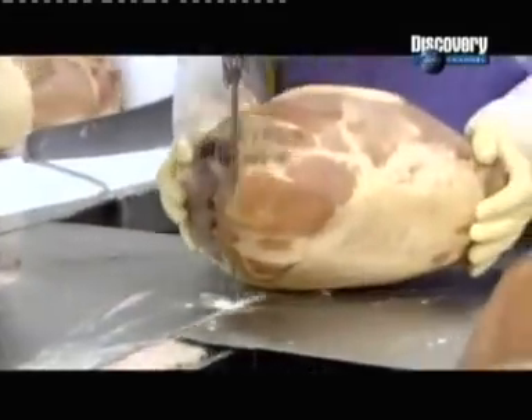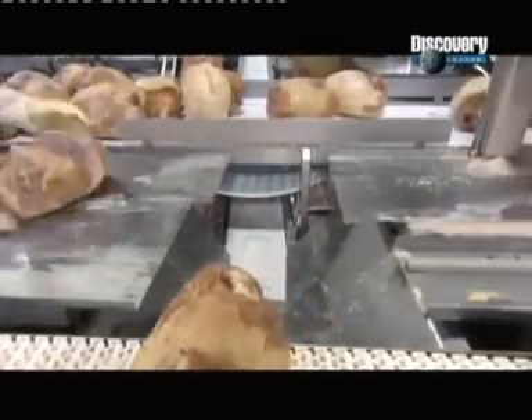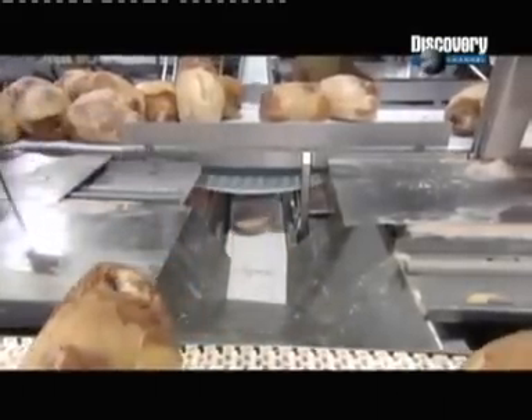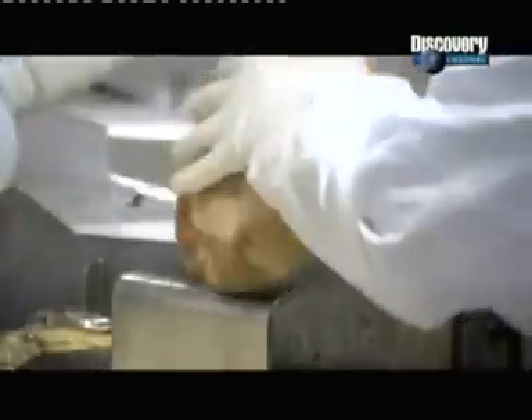The nets come off and packaging begins. The factory sells hams whole or, using a bandsaw, slices them into halves or smaller sizes, such as single portion ham steaks. Workers position a soft plastic pad over the bone, then bag the ham in plastic. The pad prevents the bone's sharp edges from ripping the package and destroying the airtight seal.